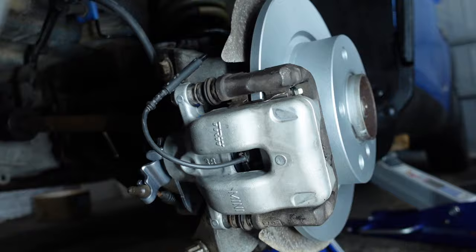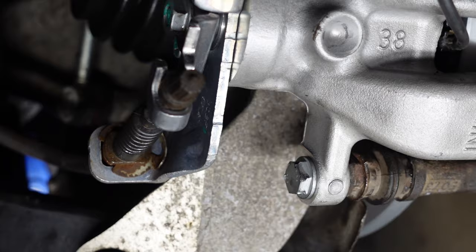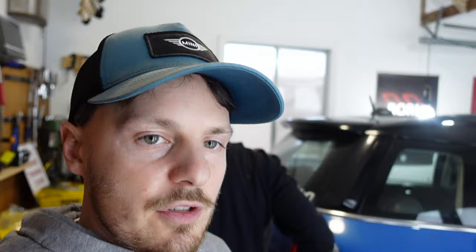Last part: put the often-forgotten e-brake clip back on. Snap it on and then rotate it so it can't back out — it should be up against the arm of the e-brake. And that should be it. Next step: bleed the brakes.